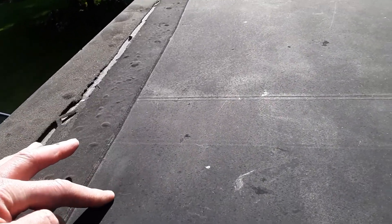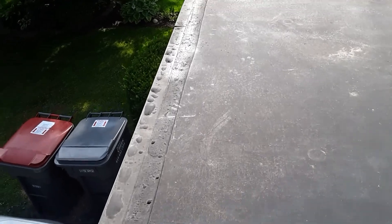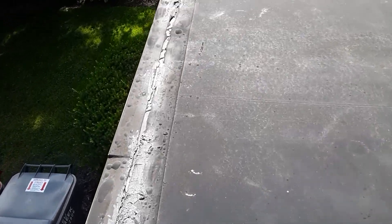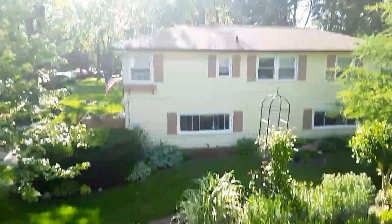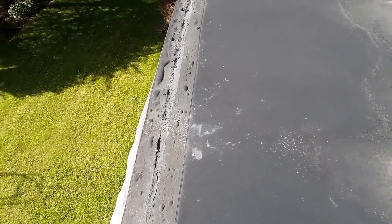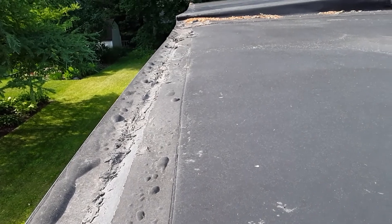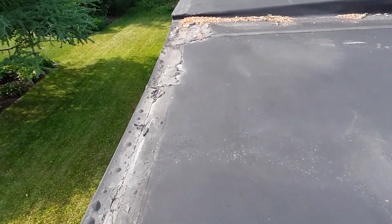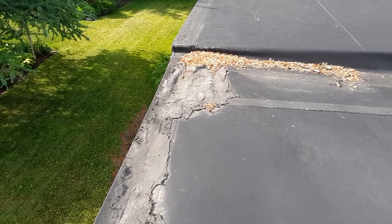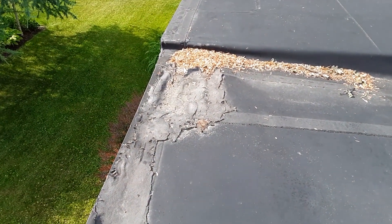Without maintaining this, it will all have to be cut out and then they can seam it back together. Literally, because it's rubber, it's just like the inner tube of a tire. The edging over here on the west side — because the sun is going down right now — you'll see that this whole area is now rotted out on the sheeting. I want to be very careful about walking on this edge, but you can see how it's deteriorated.